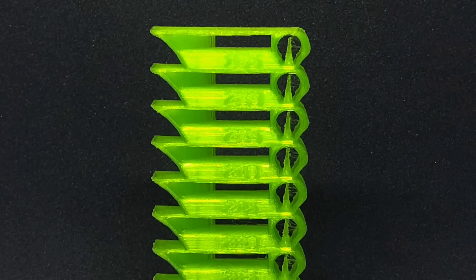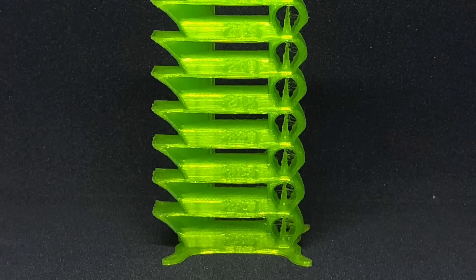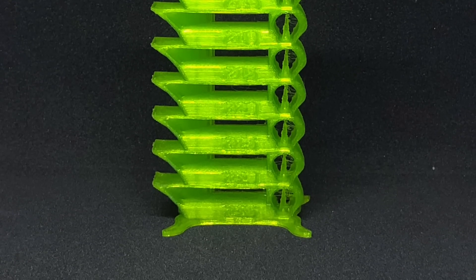Here is the temperature tower that I printed. Overall, it printed really well across the entire temperature range. Overhang performance was good across the entire range. Its ability to bridge gaps was consistent across all the temperatures, and the little spike inside the rounded bit here was also well reproduced across the entire range.